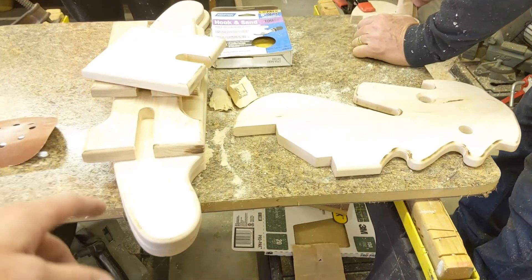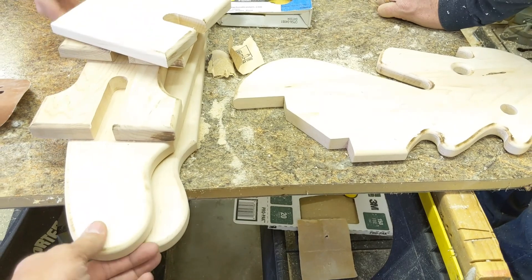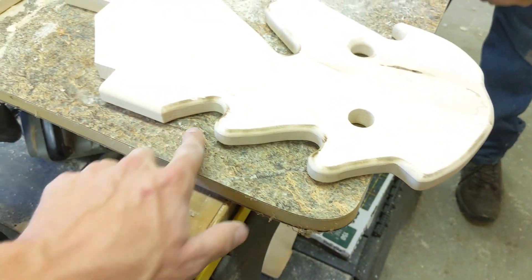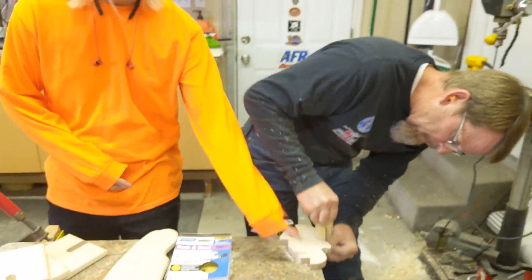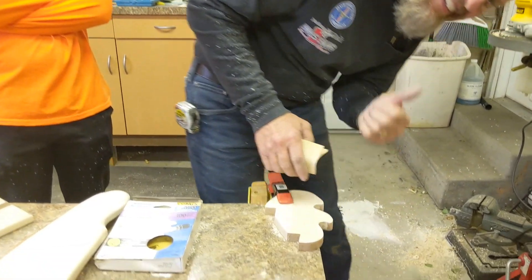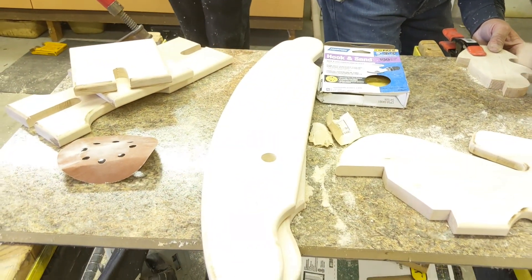Alright guys, we're making good progress. We've got all the pieces cut, we've got them sanded for the most part, and we've got all the edges hit with the router. We're just putting the final touches on, getting the little burn marks off from the router, and then it's time to assemble this. We just need to hit this last piece with the router.